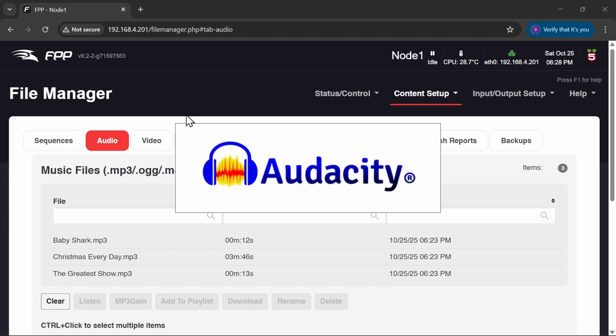Now if you're not using FPP as a single instance — maybe you've got a number of FPP setups running with different audio files if you've got different speakers around the place — it's not recommended and I wouldn't suggest you do it, but I know people that do. Then, or if you're running Xschedule, you need to amend the music files and get the levels right before you push to FPP or Xschedule. There is a free tool to do this called Audacity, available from audacityteam.org — I'll stick a link down below.